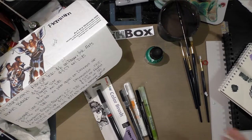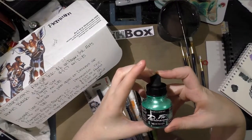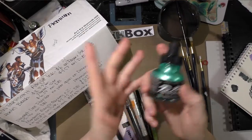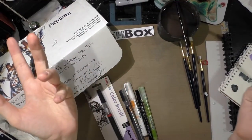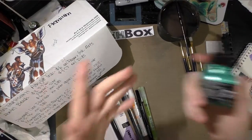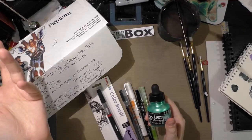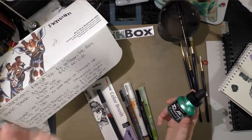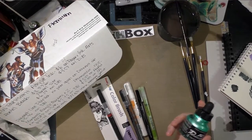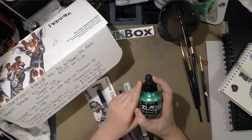Going through the prices: the FW Pearlescent Acrylic Ink was six dollars on Paper and Ink Arts, which is a calligraphy store online. They have all sorts of goodies for watercolors and for hand letterers and calligraphers, so I highly recommend checking it out. I've purchased from them a few times but they are not affiliated with my blog and are not a sponsor, so that is my unbiased opinion.